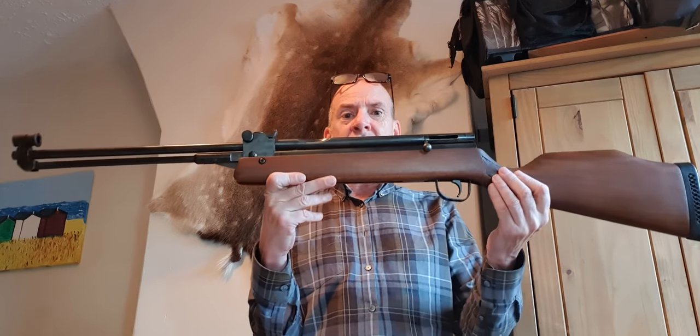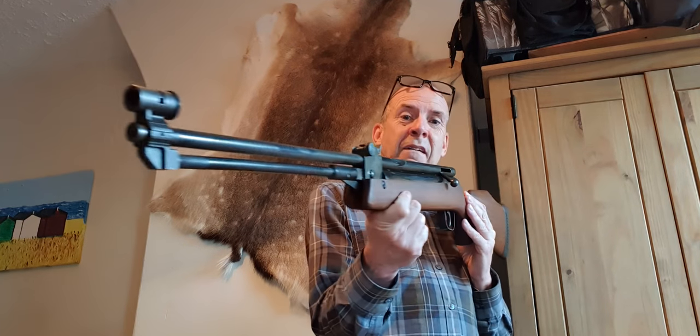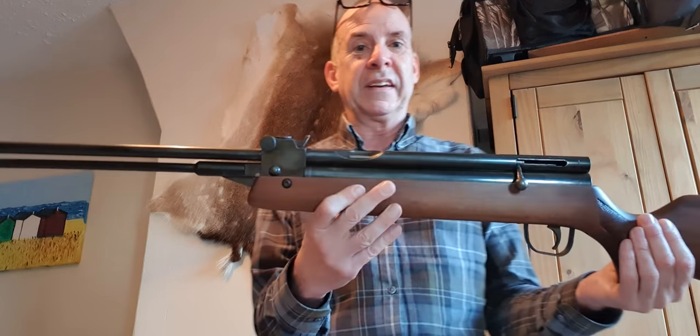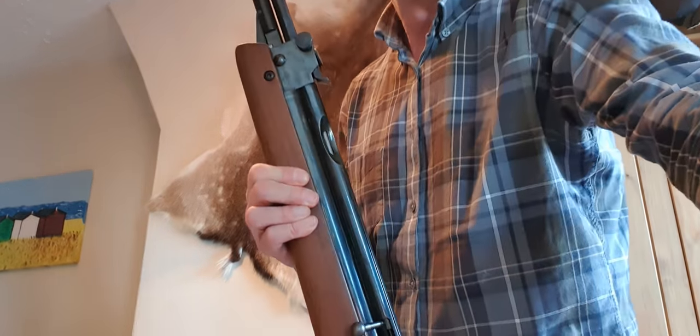So there you go - the Stirling HR 81, and a little bit of a history lesson. Sorry about that. But look at that - even now I still think that's a lovely looking gun. It really is. Thanks for watching.